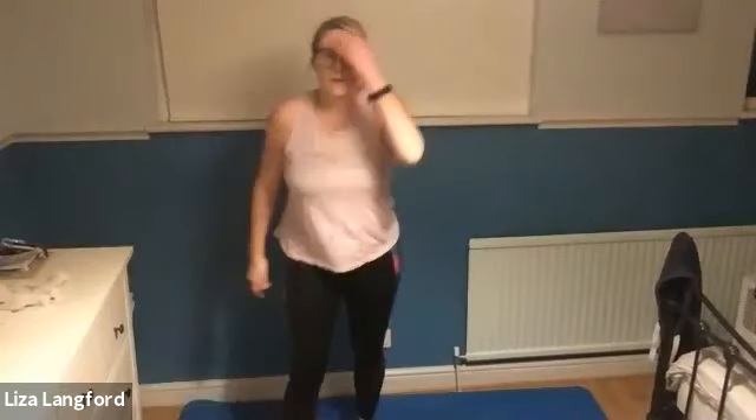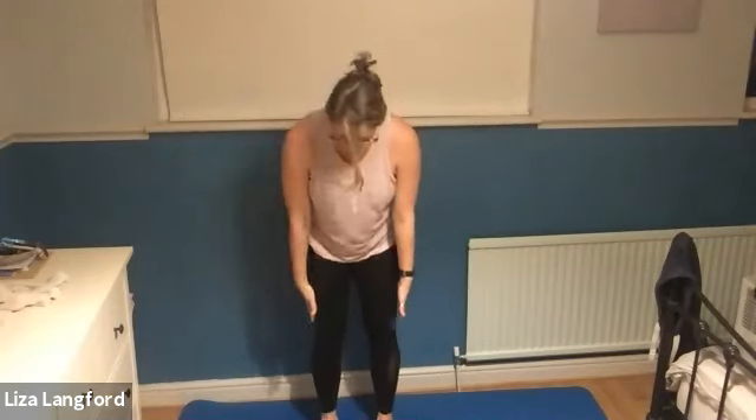We're going to start with our setup. You can't see my feet at the moment, but they are facing forward and they're parallel, underneath the hips. Our shoulders are back and down, shoulders over hips, hips over knees, knees over ankles and ears over shoulders. We're really pulling up tall, lengthening back, and that chin we don't want stuck out. So we're nice and aligned.